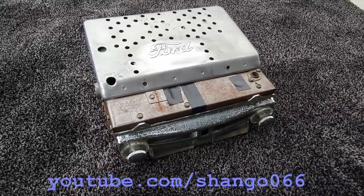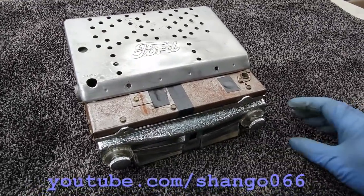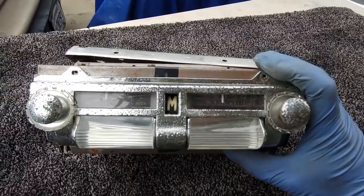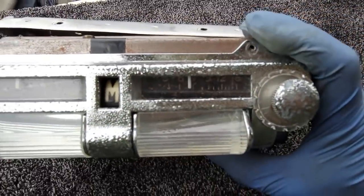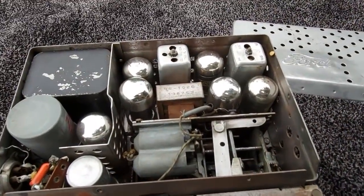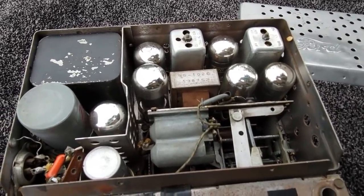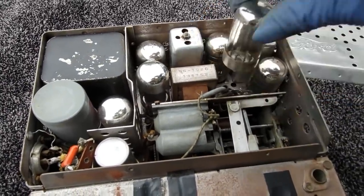This is a late 1940s, early 1950s Ford AM car radio — at least that's what I'm going to assume. I couldn't find any service data on this. It's full of loctal tubes, and whenever I see loctal tubes, I always think 1948. I don't know why, but it seems to me about when these things were popular.